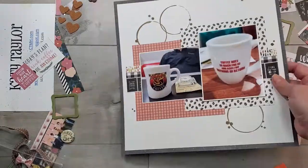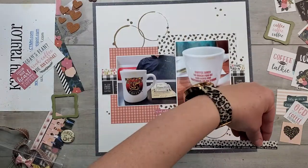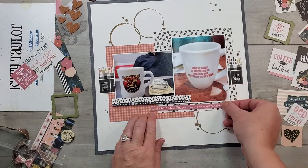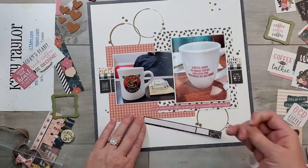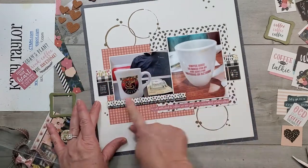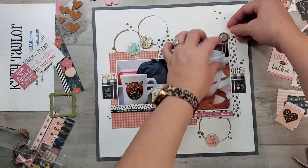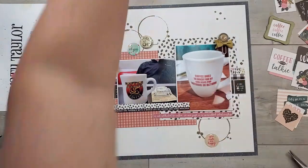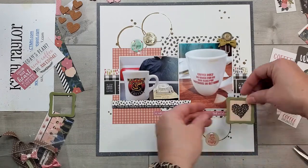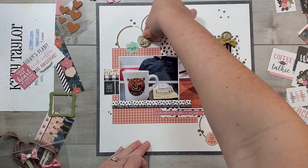I'm going to get that glued down and then we're going to start on the embellishments. I'm really liking the coffee cups and those little splatters. The splatters kind of bled into the paper because I'm not using watercolor paper — just plain French vanilla cardstock — and I just love how it bled. To create more of the circles from the sketch, I've pulled out some of those little stickers as well as that little pin from the embellishment pack. I've got those just where I want them, so I'm going to peel those off the carrier sheet and stick them down.